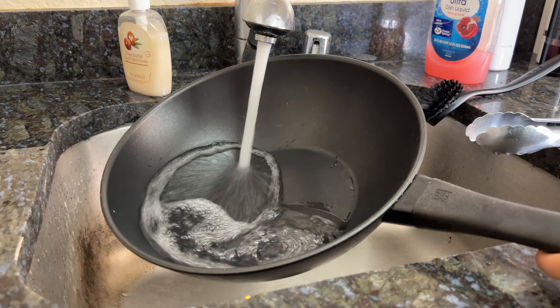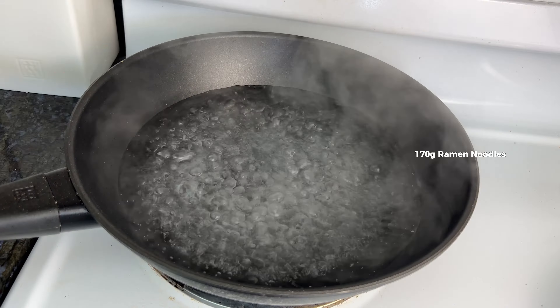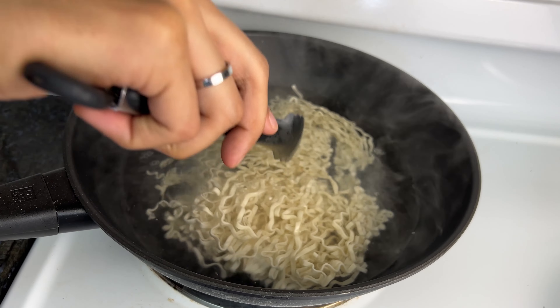Fill a pot with some water and boil it. You can use spaghetti if you want, but I went to the Asian grocery store and picked up these squiggly noodles. Water is boiling, so noodles go in — toss them around lightly. We only need to cook these for four minutes, but cook your noodles according to whatever your package says.